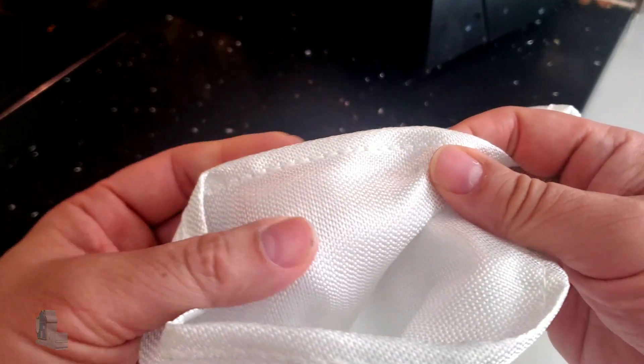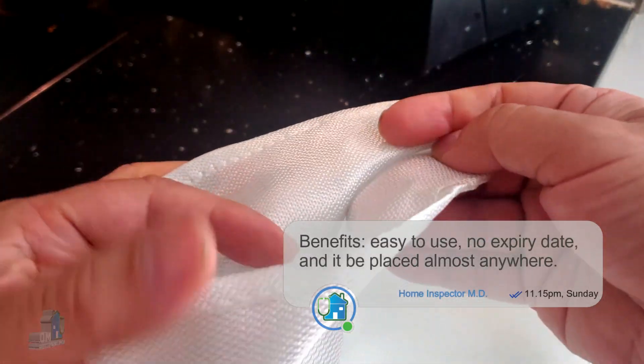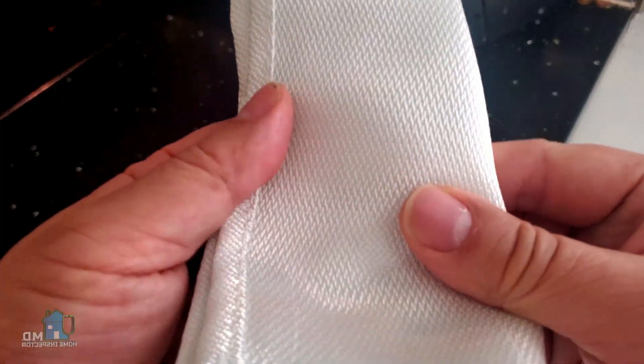Why it works is the flame retardant material that is used. It is made from two layers of woven fiberglass fabric and an inner layer of fire retardant film. They can withstand more than 1000 degrees Fahrenheit.